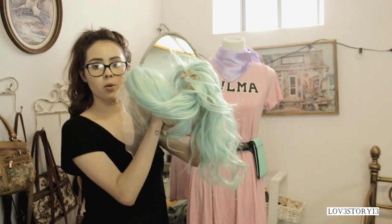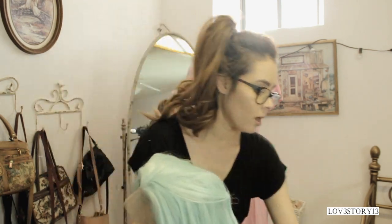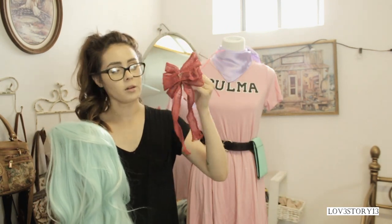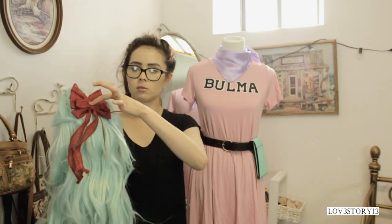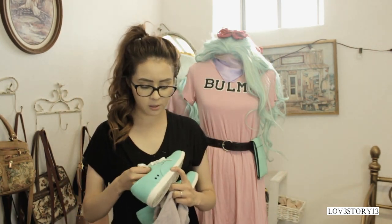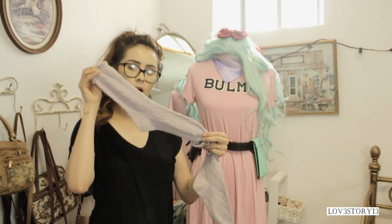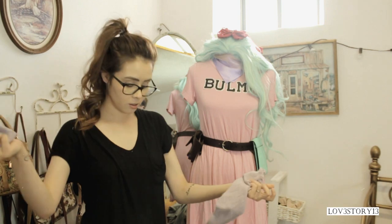I'm going to put the wig up in a ponytail or a braid because she has it up in a braid. I bought this Christmas bow at Walmart — it had a little pine cone attached, I just took it off. For shoes, she wears teal ones like these that I got on eBay. I also got some light purple socks that I'm going to scrunch up to make them look like leggings.